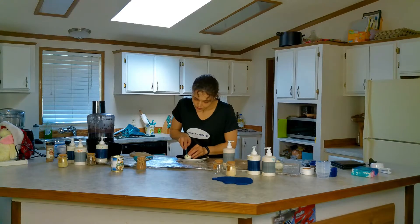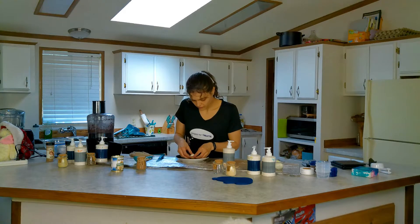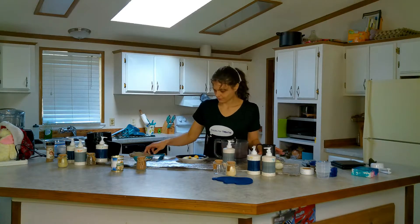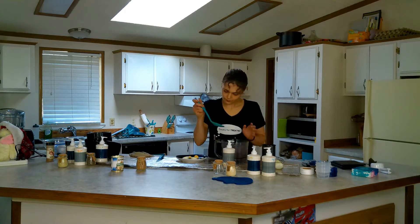Cut each egg in half and pop out the yolk, placing the whites curved side down on a plate and the yolks curved side up. Use a small spoon to fill the eggs with the bean mixture and place a dot on the top of each yolk.